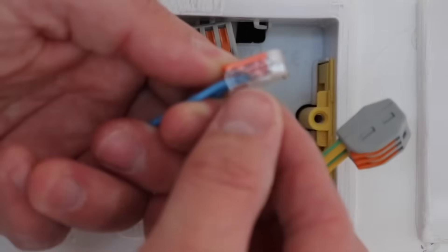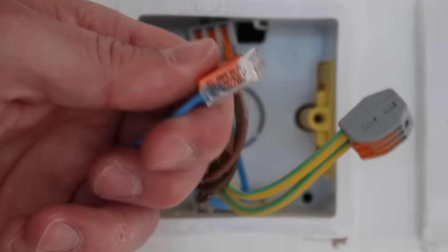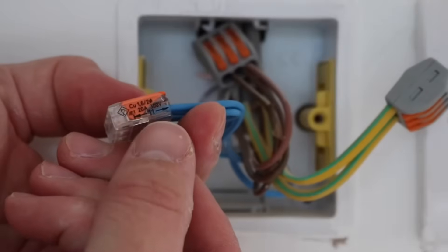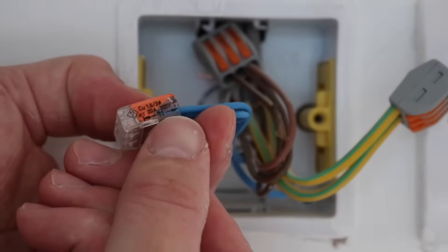On the side it also gives you your ranges up to 32 amp and again your sizes, just in case you're an electrician and you accidentally forget. On the other side it gives you a guide of where to cut your cable and how far to push the cable in — up to 11 millimetres.